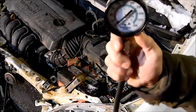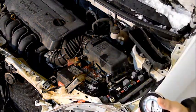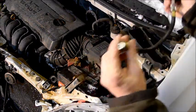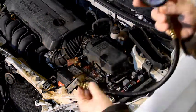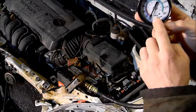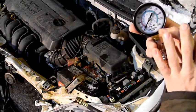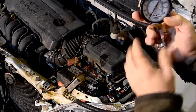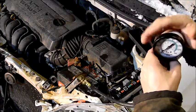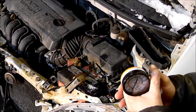Next we're going to take our compression tester and hook it up to the motor. We're going to start by removing all the spark plugs, and then we'll screw this into each spark plug hole — it'll tell us the pressure of the cylinder. If the pressure of all the cylinders is within 30% from the highest number to the lowest number, then we know the engine's good. If there's more than 30% between the highest cylinder and the lowest, we know we have a problem internally with the motor, and at that point we should just stop.